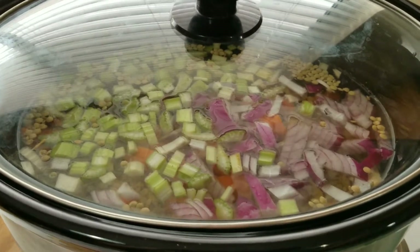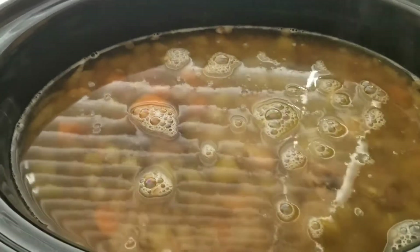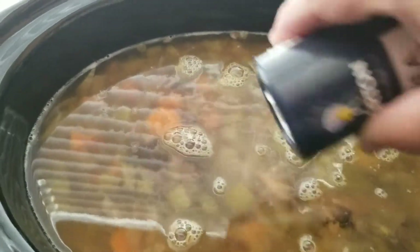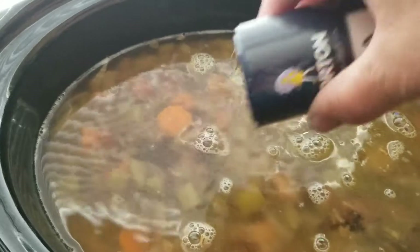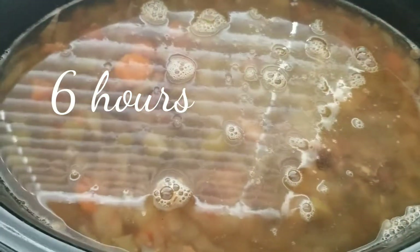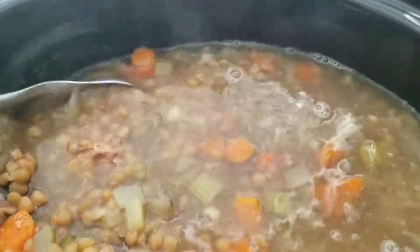Okay, so I just added four more cups of water to the pot — it got really dry. I'm going to add a little bit more sea salt and stir it. This has been cooking for about five hours and I'm going to cook it a little bit longer.